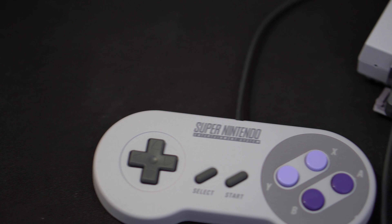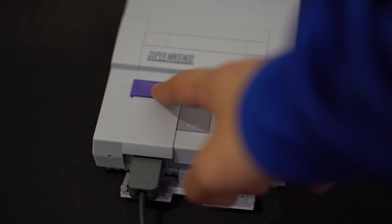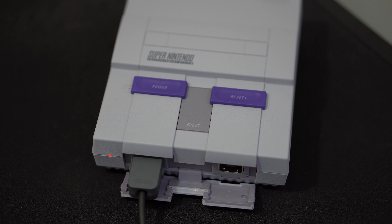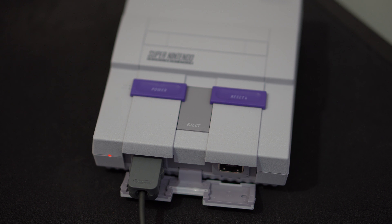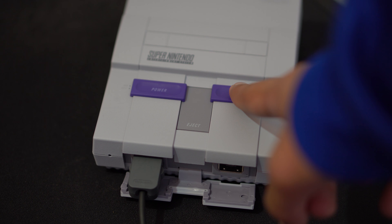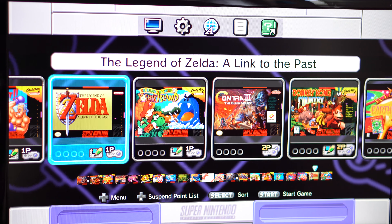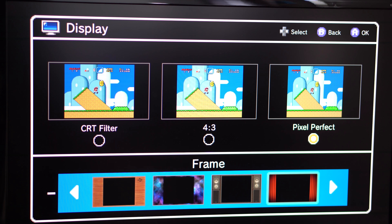Here is the controller. The controller is the same as before, just a lot smaller, and it's nice. The flaps come out and that's how you plug it in. The power button illuminates that red LED when you switch it on and off, and the eject button is also there.